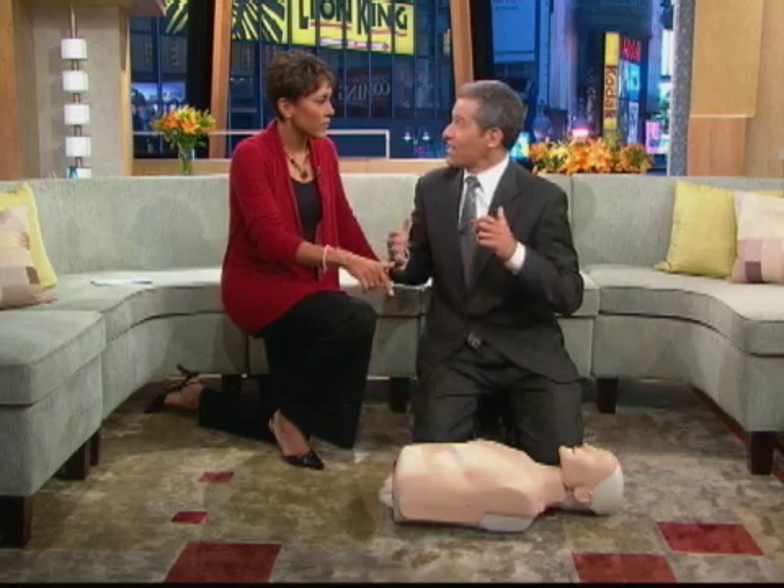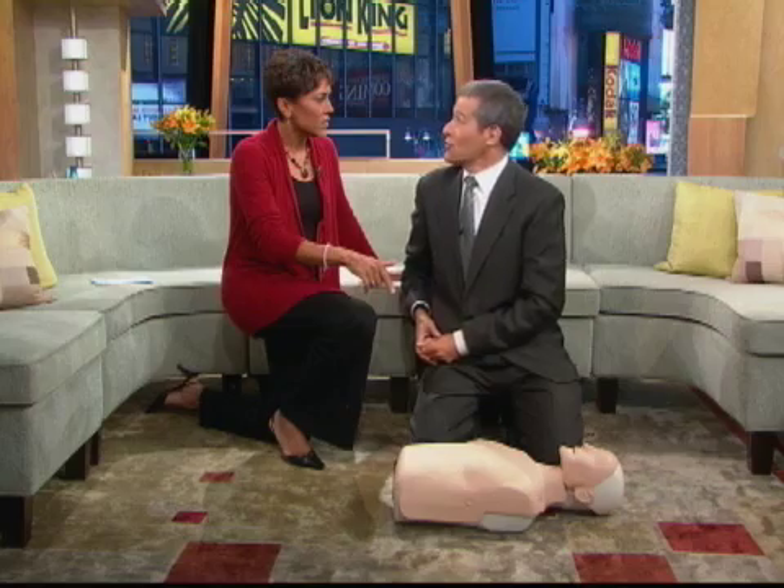Remind us again: call 911, shake the body, and if you have the automatic external defibrillator, use it.